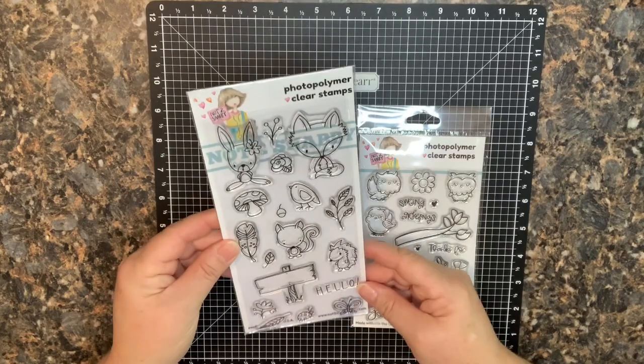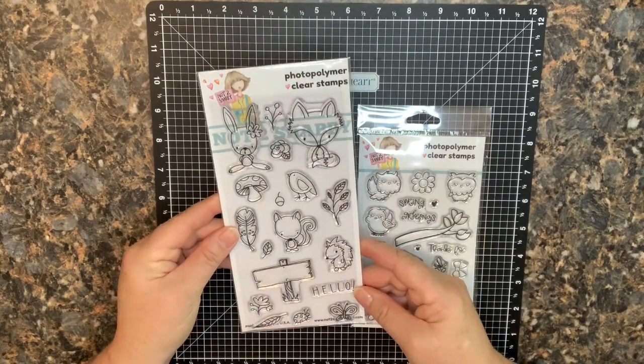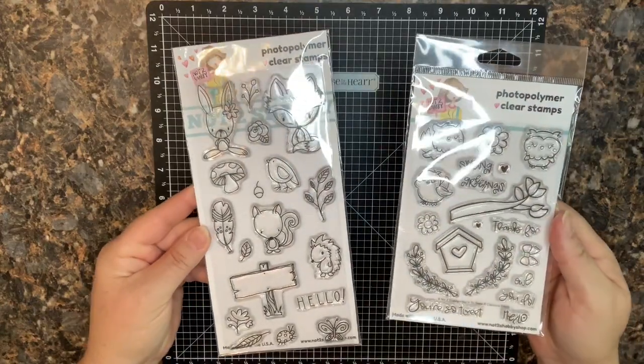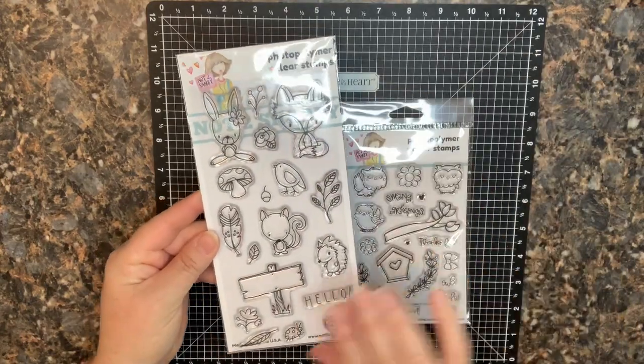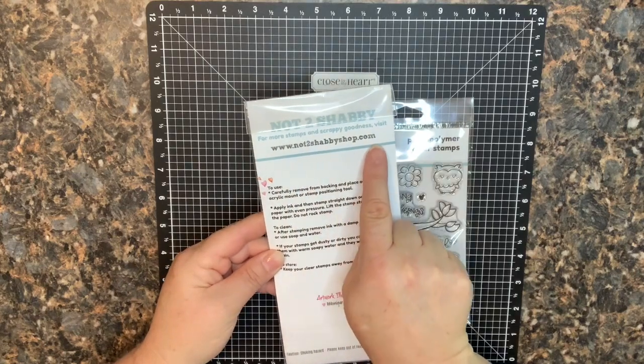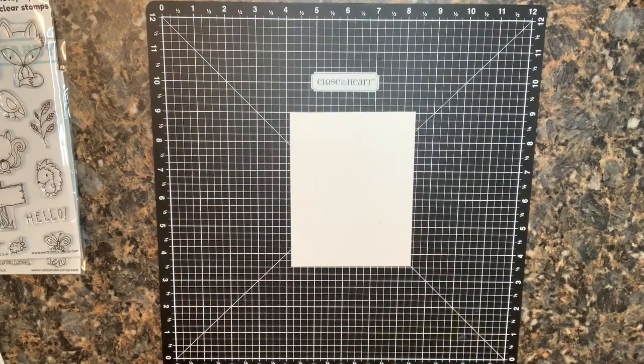The stamps I'm going to feature today are two different sets from the Not Too Shabby shop. If you want to check out the shop, it is nottooshabbyshop.com. I want to create a background — I'm going to be doing a little outdoor scene today.